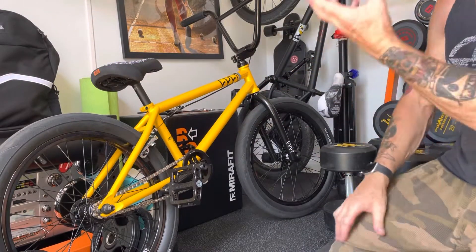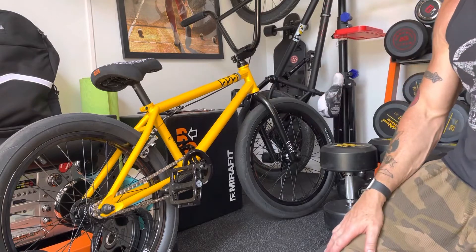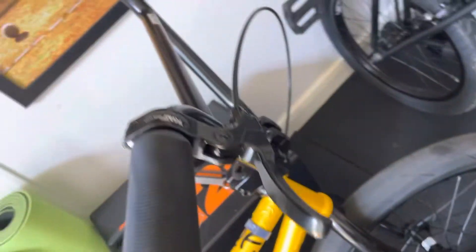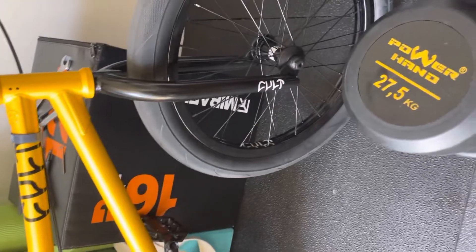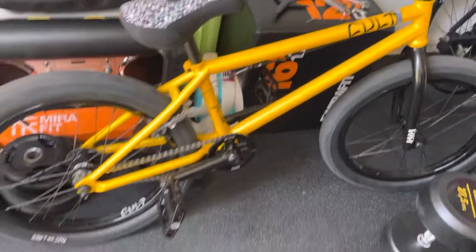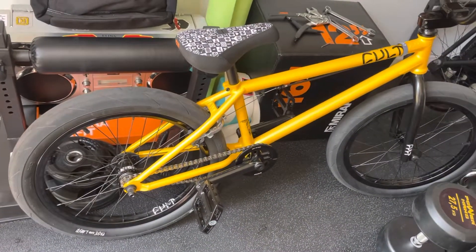That's what you can actually do with a frame - you can just build it up. Hopefully that gives you a good look all over it. It's pretty cool and pretty light too. I think the whole bike weighs about 25 and a half pounds. That's the Colt shorty frame bike build.